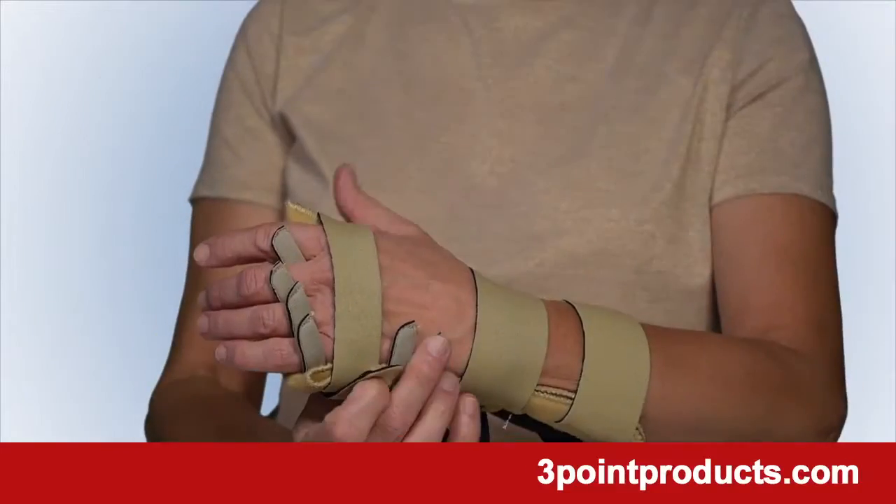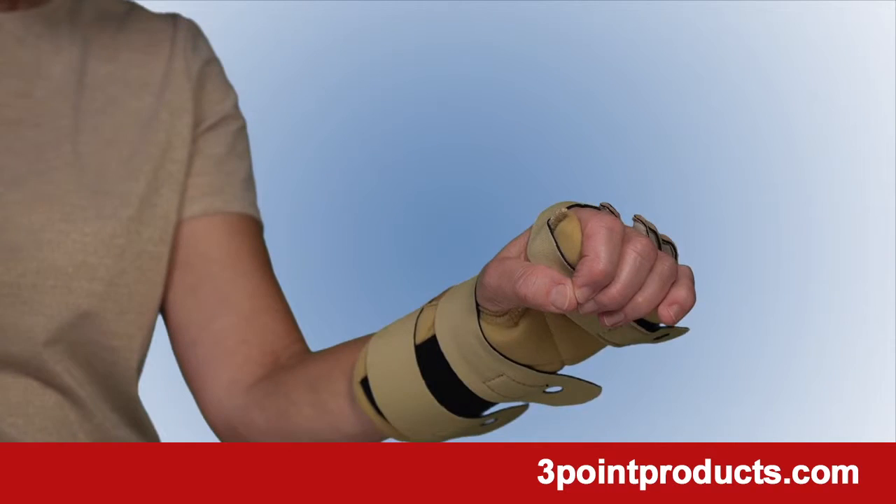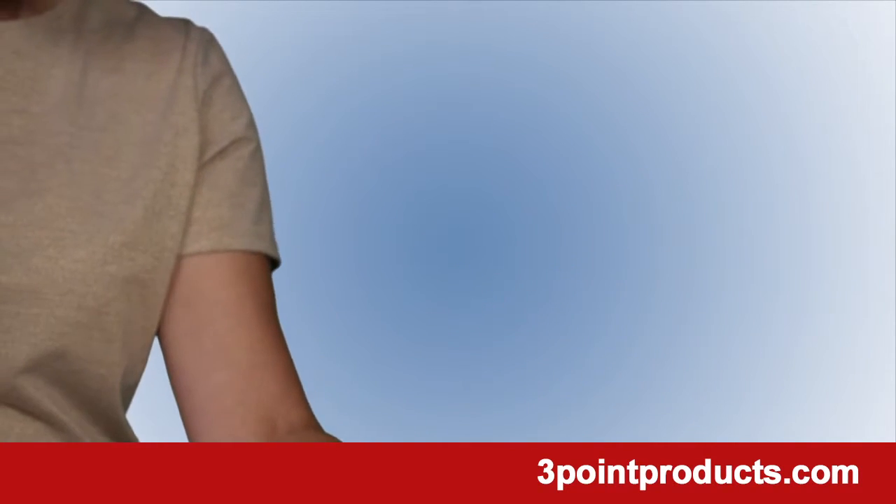The splint supports your wrist and large knuckles but leaves your fingertips and thumb free to let you pull up your covers or adjust your PJs.